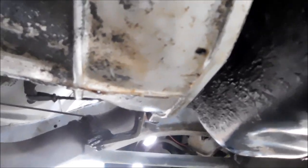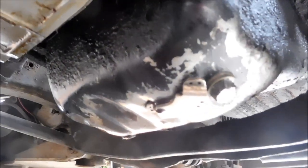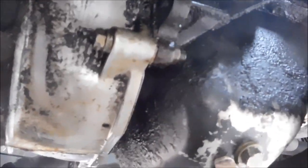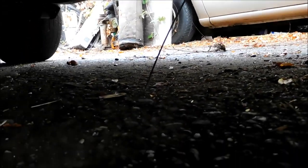If you've got a leak right in the center, you've got a main seal leak, which is a major thing. You can see there's a hard drive magnet I've got sitting on the bottom of that oil pan, so all the metal particles stay down there.